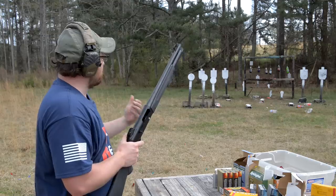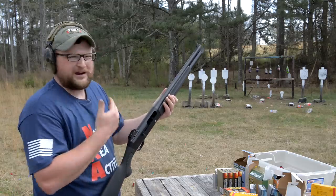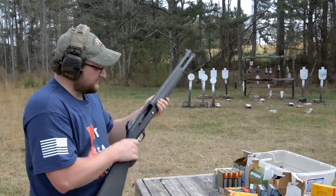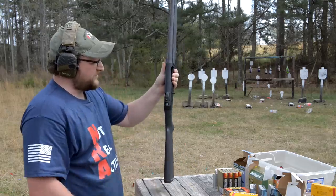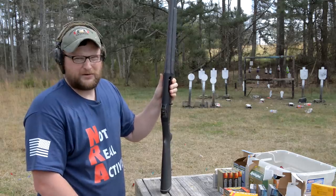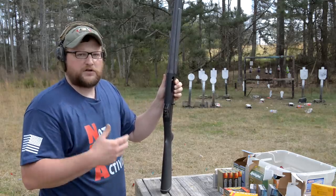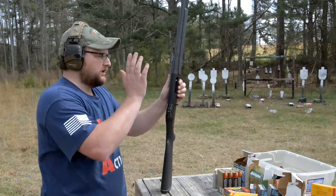When we test shotguns out, that's why we like to stuff different things in them so we know kind of what's going on. That thing kicks so hard. That's the only bad thing about the 1201 — it is a very, very light shotgun, so it is going to have some more felt recoil. You guys are probably familiar with the new Beretta 1301, which is kind of a modern take on the old classic here.